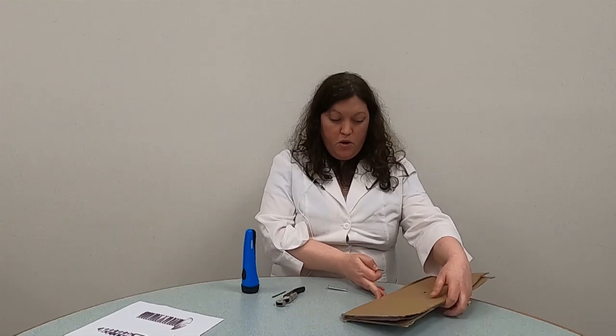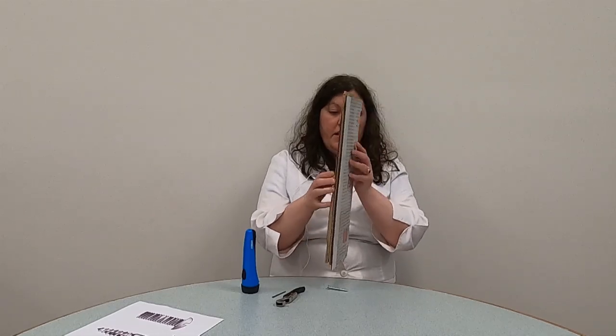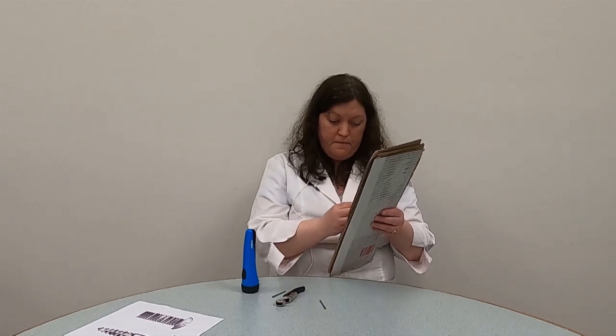I have a nail right here and I got some cardboard. So I'm just going to put this right there and I'm going to try to pull it apart. Oh, easy peasy. So let's try that with a screw now and see what the difference is. Oh, it's even harder to put in.